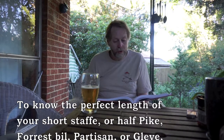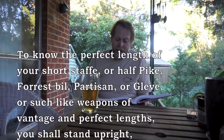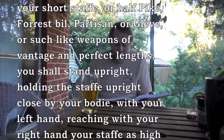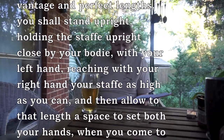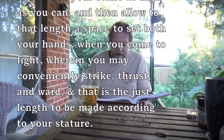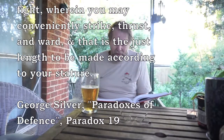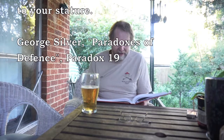Silver writes: 'To know the perfect length of your short staff or half pike, forest bill, partisan or glaive, or such like weapons of vantage and perfect lengths — you shall stand upright, holding the staff upright close by your body with your left hand, reaching with your right hand your staff as high as you can. Then allow to that length a space to set both your hands when you come to fight, wherein you may conveniently strike, thrust and ward. And that is the just length to be made according to your stature.'